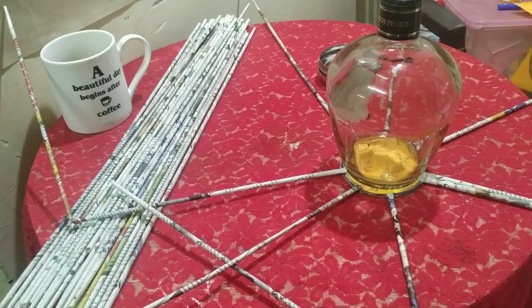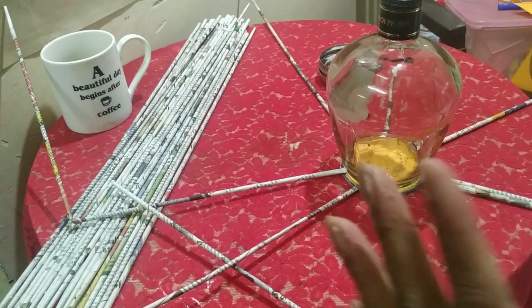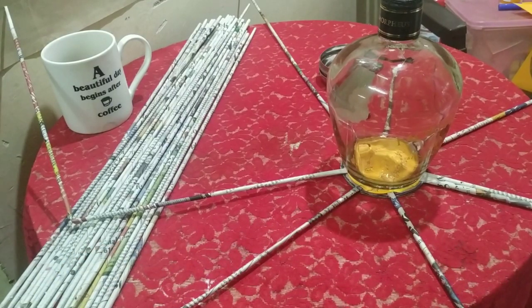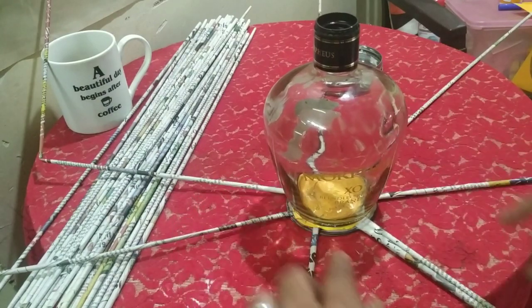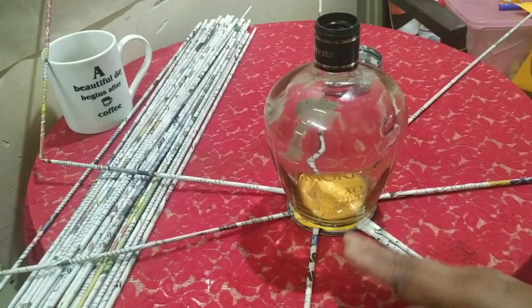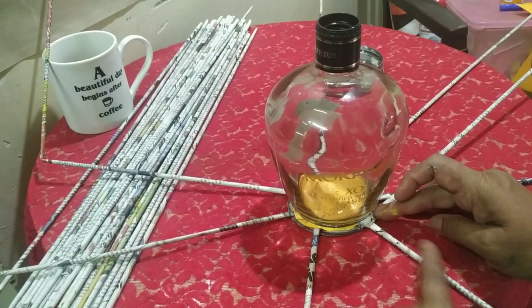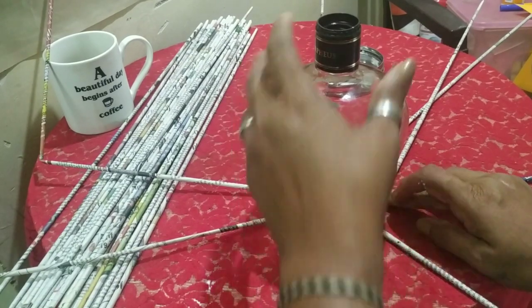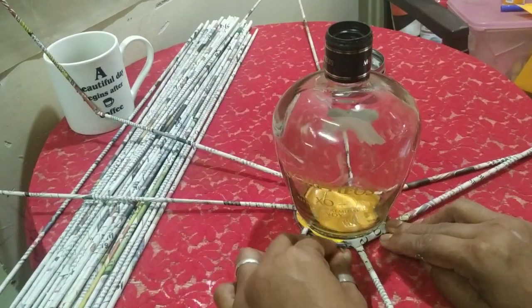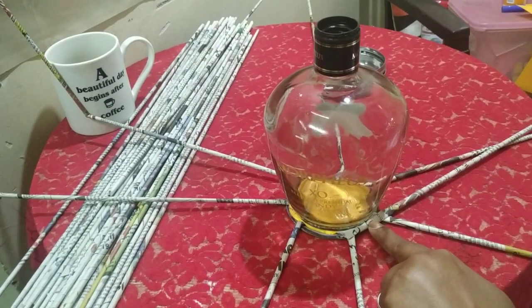Now I take my bottle again. You can take any bottle — even a square bottle. I'm so lucky to get so many bottles, so I'll be doing a lot of bottle craft! Now we are going to start. You can see there are two rolls here — take the one on this side and turn it over that roll. Take it closer to the bottle; the first two or three rows will be a little difficult.